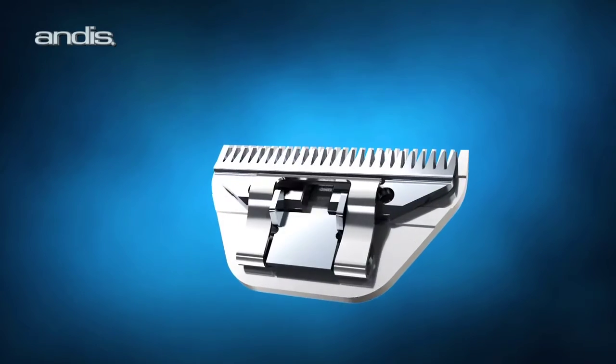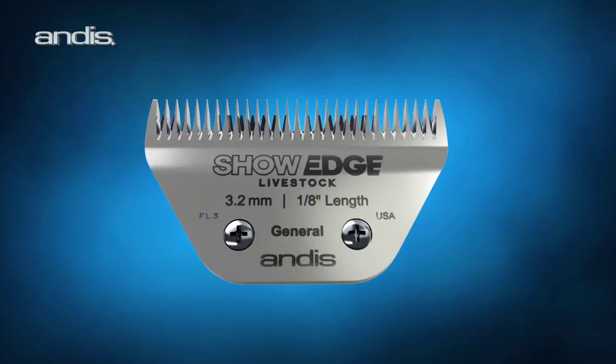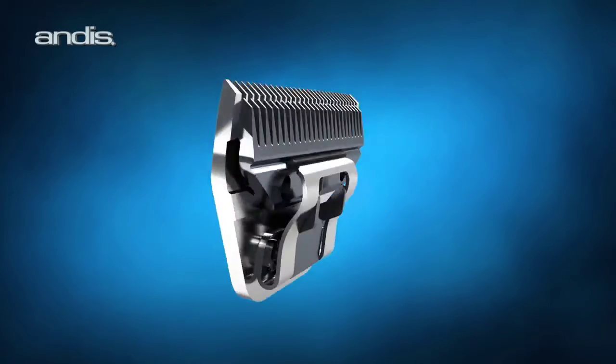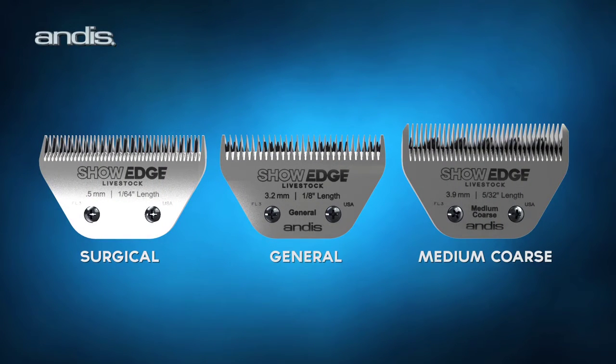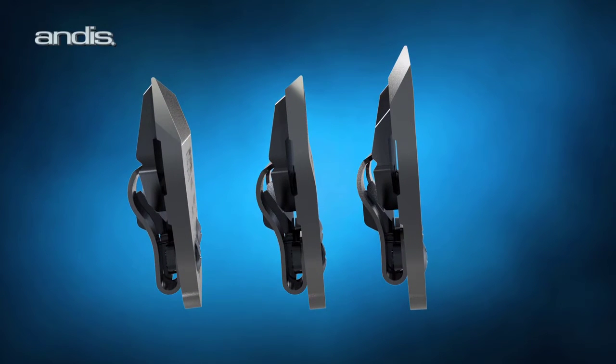We also gave it our best ShowEdge blade in a new larger size designed to deliver precise, smooth grooming, ideal for competition cuts on larger animals. ShowEdge blades designed in two additional sizes, surgical and medium coarse, are also available, each offering the same smooth finish to meet specific grooming needs.